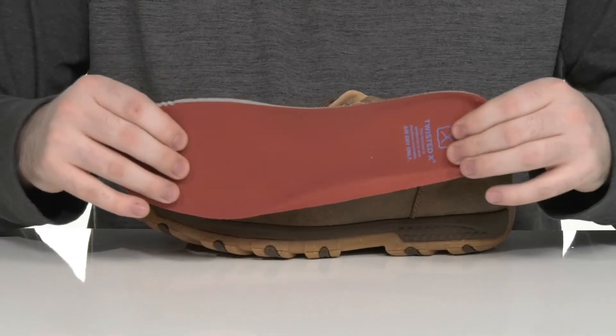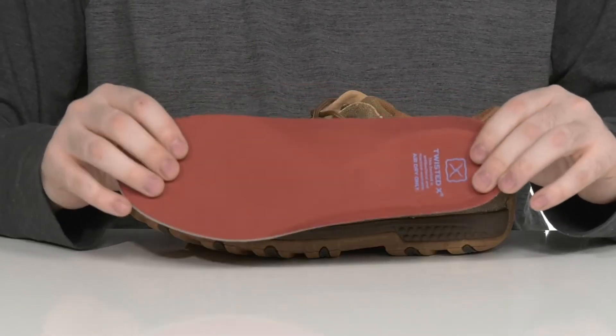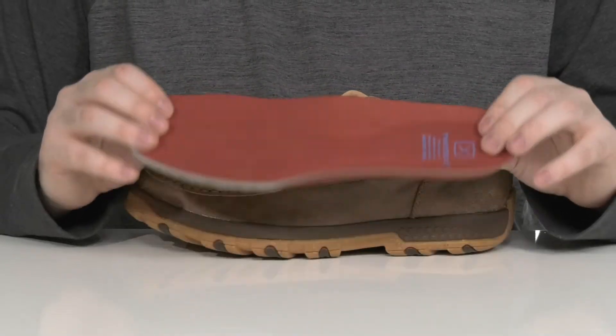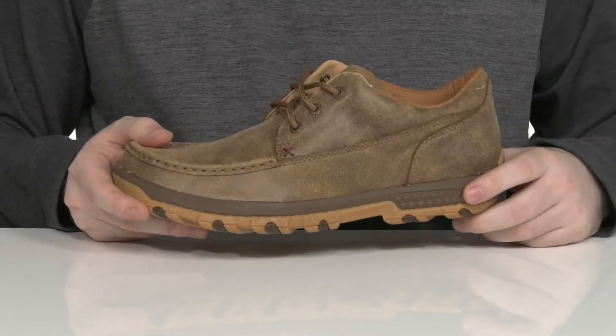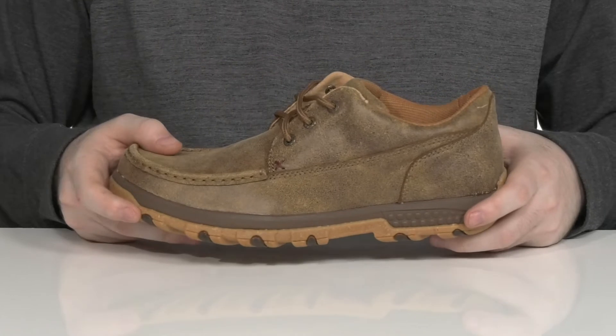This style comes with a removable foam footbed that's completely machine washable to ensure that you always have a healthy foot environment. Underneath, it has the Twisted X Cell Stretch Tech, making sure you always have lots of shock absorption and cushioning in every step.